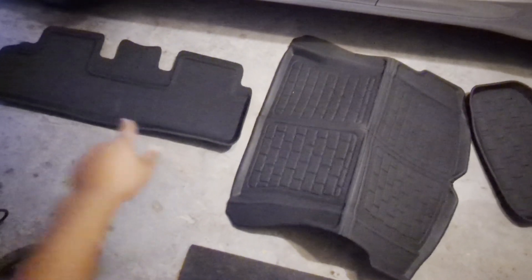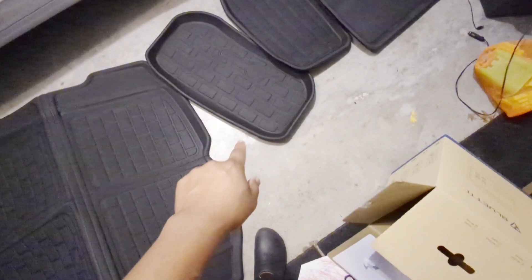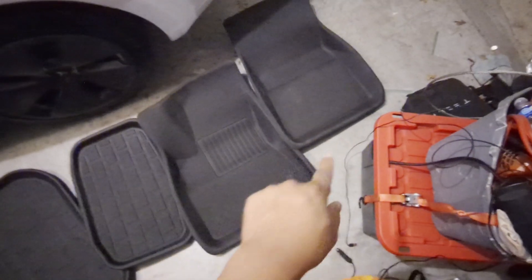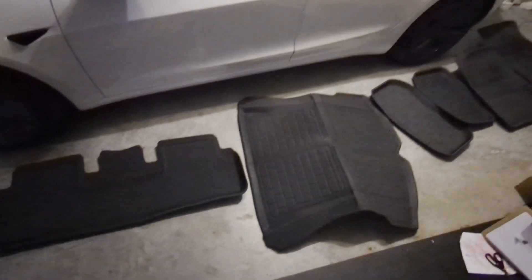You have the back seat rugs, one for the front trunk, one for the back trunk, and then the back seat. So: drivers, passengers, front trunk, back trunk — everything you need for under $200. I think it was like $180 with coupons.